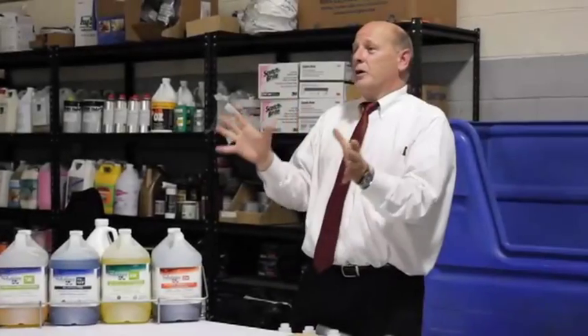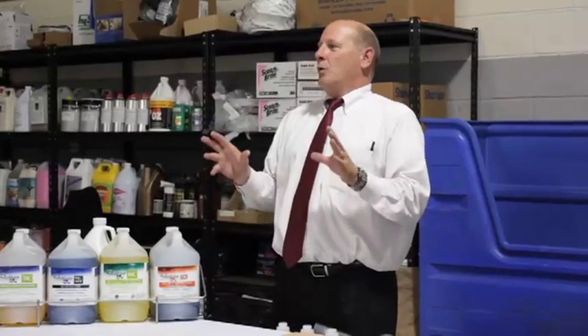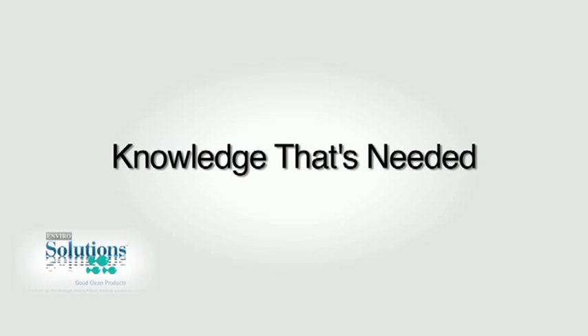We're going to break this training session down into several different components. The most important thing is starting off with a section that I call knowledge — the knowledge that's needed.